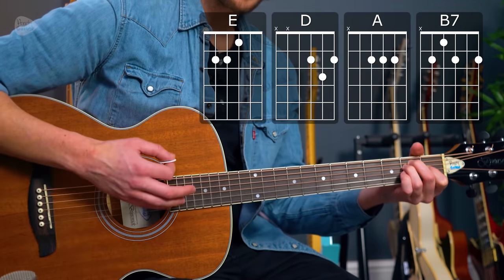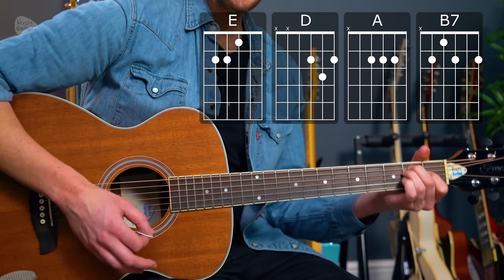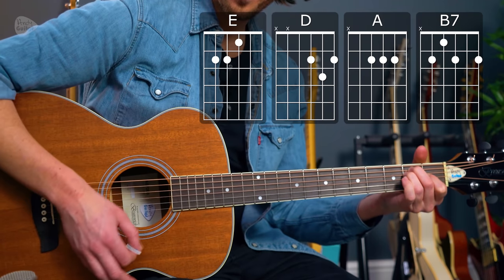The only other section you need another chord for is the chorus: 'Pleased to meet you, hope you guess my name, but what's puzzling you is the nature of my game.' It's really the rhythm of this song that makes it, because without it the chords are very basic. The Rolling Stones took a long time to figure it out in the studio and ended up going for a rhythm on the bongos. I've covered a full tutorial on the strumming pattern — the link will be in the description.